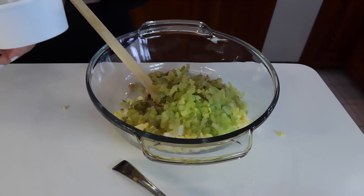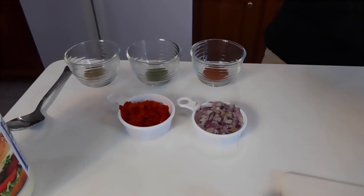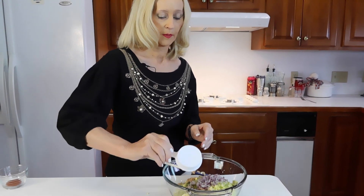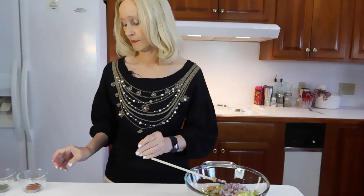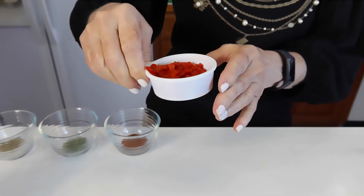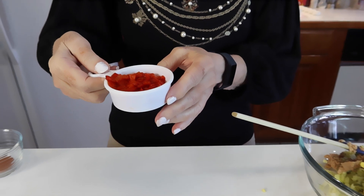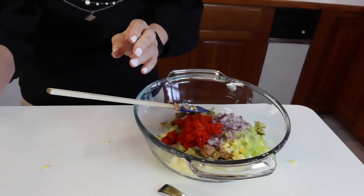The next thing I have is some purple onion — this is one quarter cup finely chopped purple onion. A lot of people call that red onion; it's the same thing. Then we have canned tomatoes, or canned and put in a glass jar. This is one fourth cup, and it's chopped fairly fine the way it came from the company.